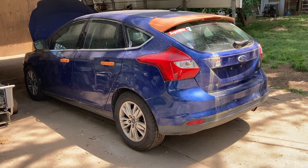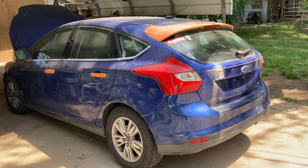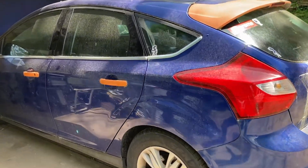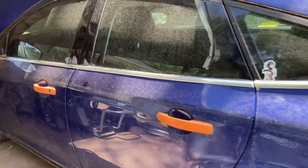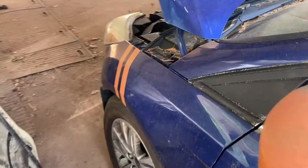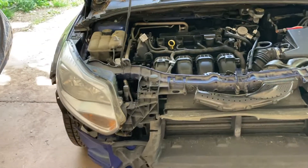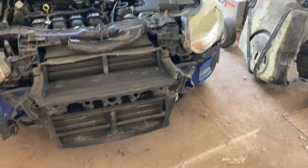We're getting started on this 2012 Ford Focus SEL. Somebody went crazy with some ugly orange on this thing. We're gonna have to fix that. There's bumper damage and stuff, but it's a pretty nice little car — pretty well taken care of. You can hear we've got some panel alignment work to do. We've got a hood to put on, a headlight to fix, a front bumper to fix. There's no structural damage whatsoever — it's all purely cosmetic.